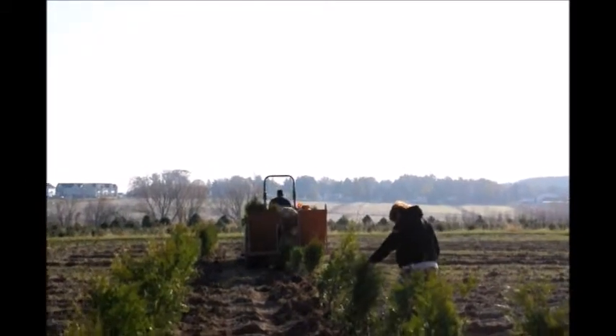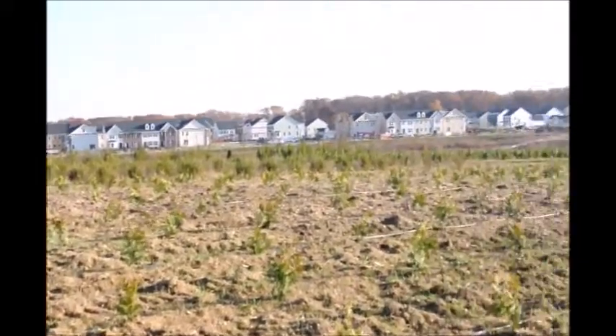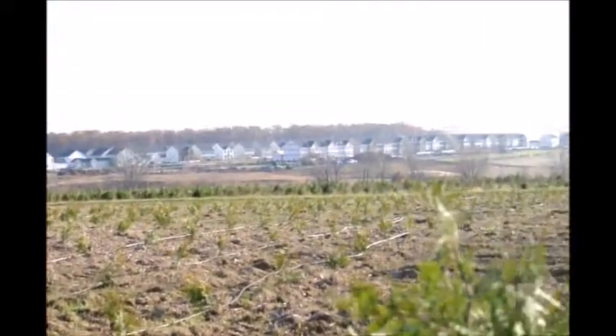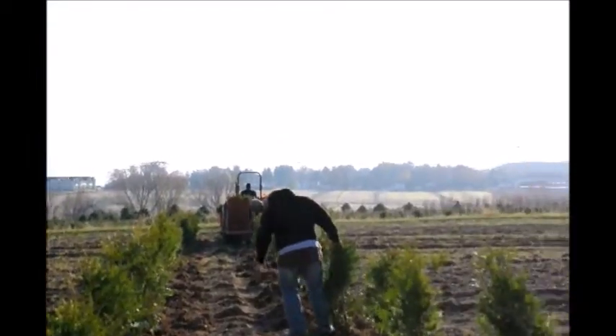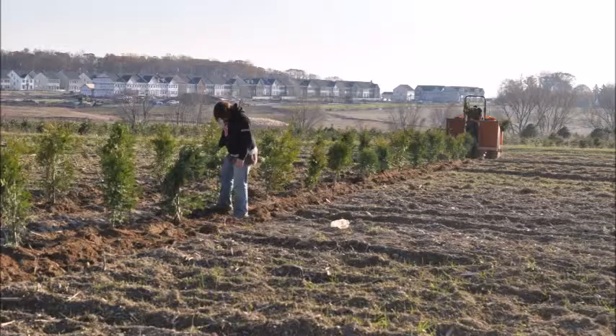These trees may also need to be staked at some point because this is a wind-swept area. Wind blows right across this field, and as you can see from the housing development in the background, it's quite a large open field. We have approximately 22 acres of green giants growing in this field, so we will have plenty of them for you.